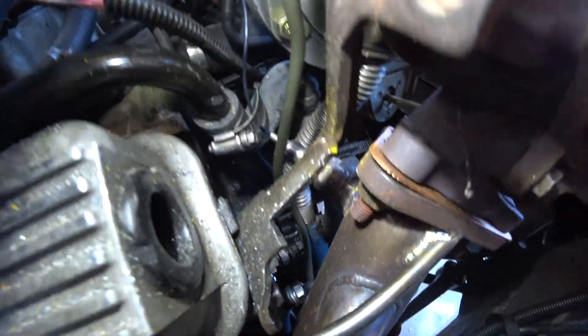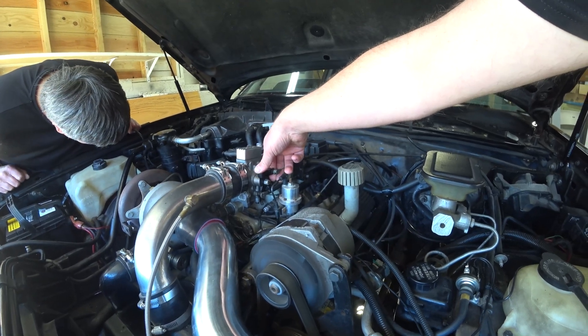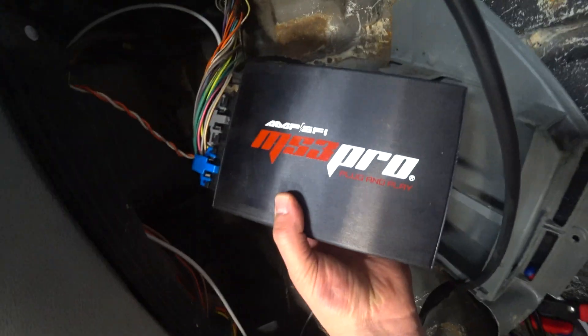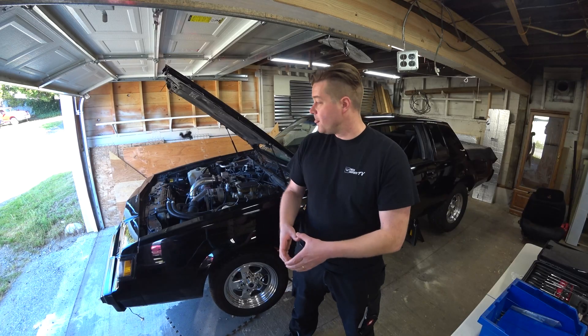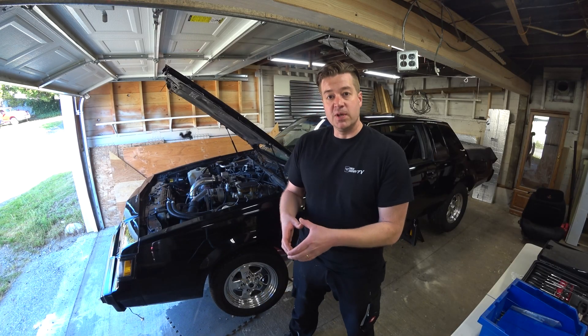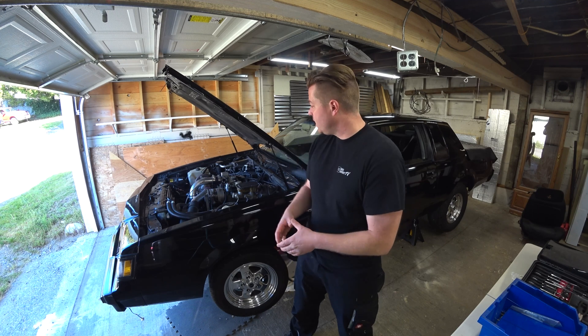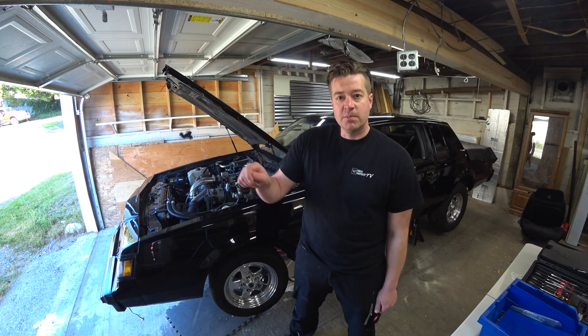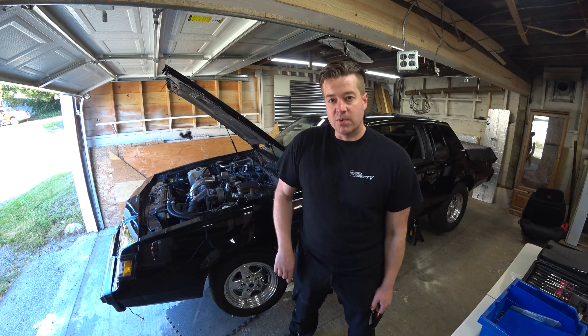We got a new stainless piece to replace that manifold and put that back on, went around the block once, and then we had the gasket for the turbo base blow out. So we're working to replace that turbo gasket, and right now there's one last bolt to tighten. In the last episode I said I was going to trim a little bit off this bracket, and I think I'm going to start with that.